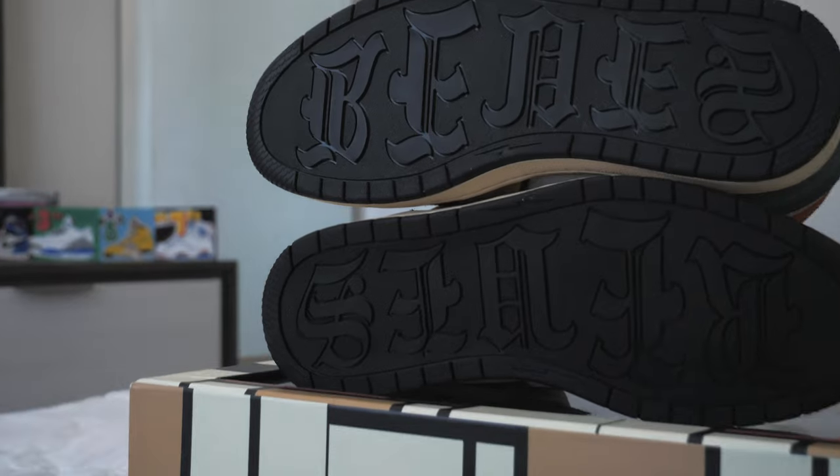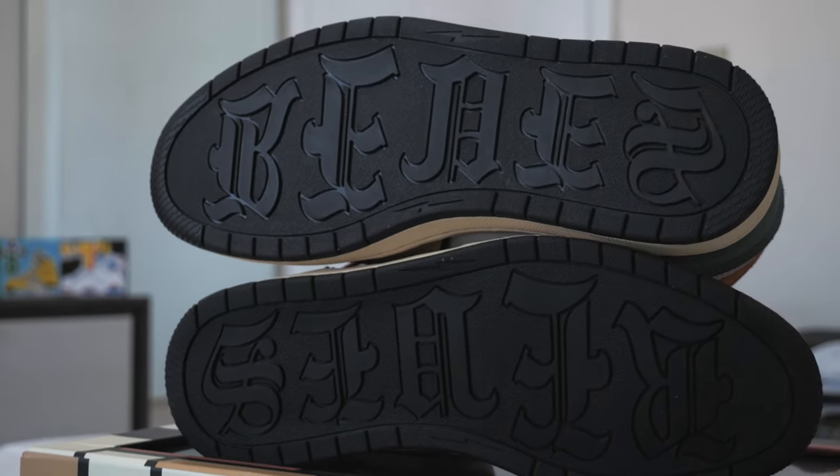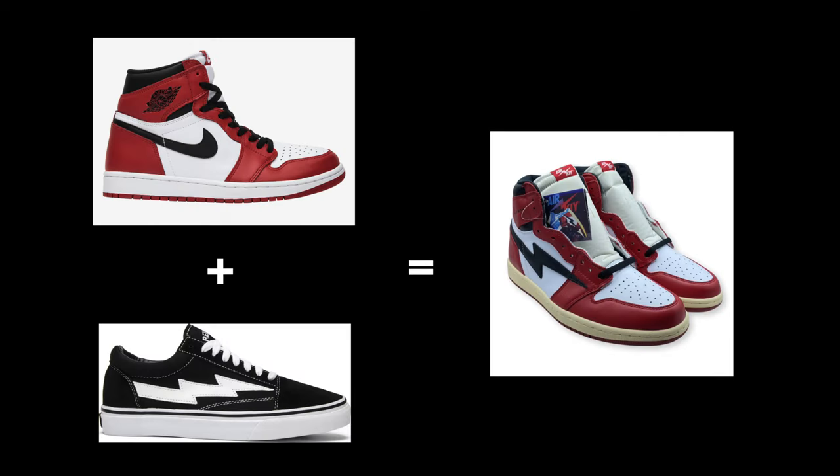Originally the Air Kai's came with a Jordan 1 style outsole, but in more recent pairs it has been changed to say Reeves on the bottom. This shoe is really a mixture of a Jordan 1 and a Revenge Dorn. The brand that makes Air Kai's is Black-owned — I think it's pronounced Reeves, but let me know if I'm getting that wrong. The Air Kai's, whenever they drop, always sell out, so there is a pretty high demand for them.